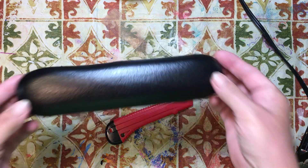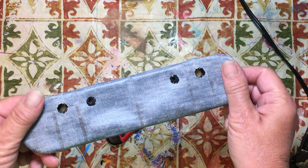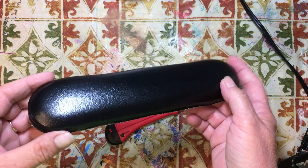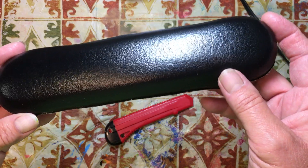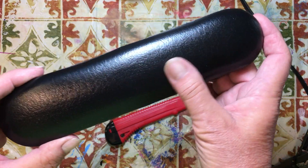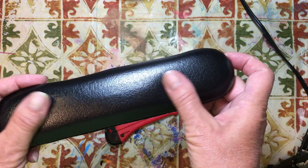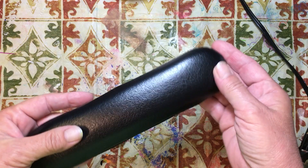This is the handle off of Papa's wheelchair. It broke the other day to where it could not be fixed, so we had to get a new one. I was going to throw this in the garbage, but I was looking at it and it looks like nice leather — it's faux leather, but it's very nice looking and in good shape. I thought, what could I do with that?